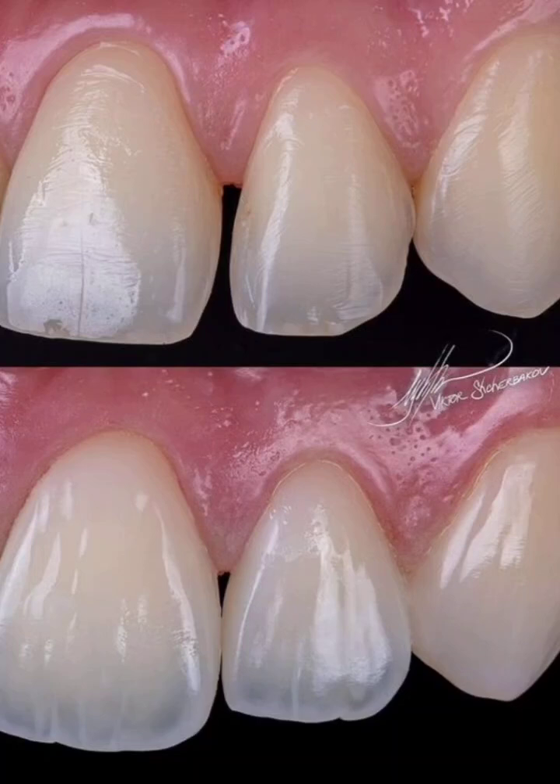Hello and welcome. Here are the detailed clinical steps for composite restoration placement.